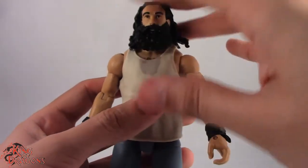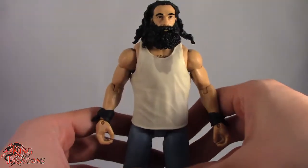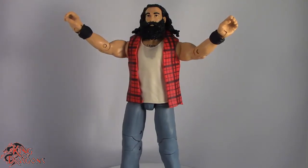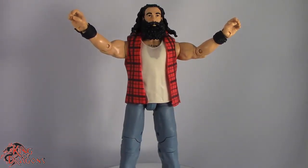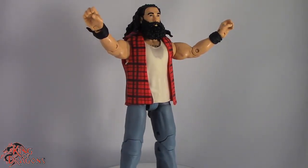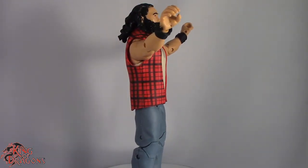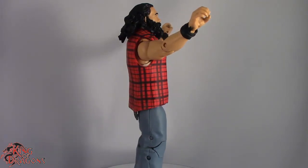So overall I'm pleased with this. Let's get him on the stand and go to my final thoughts. I'm actually really pleased with this fix-up — I really wasn't expecting it to go as well as it did. And I really do like the way he looks next to Eric Rowan. I'm probably going to put up a pic just so you guys can see what they look like together.